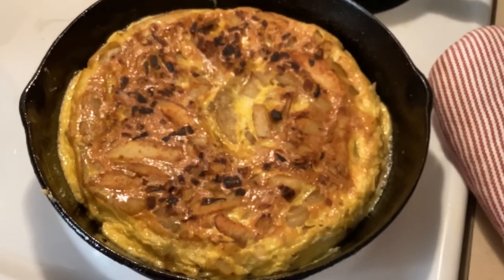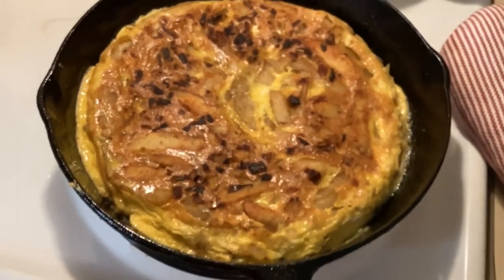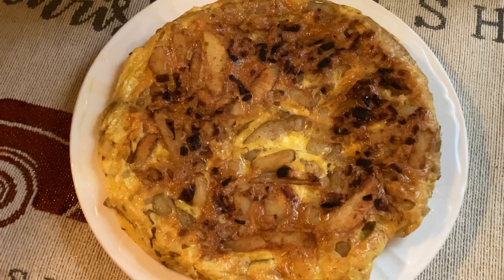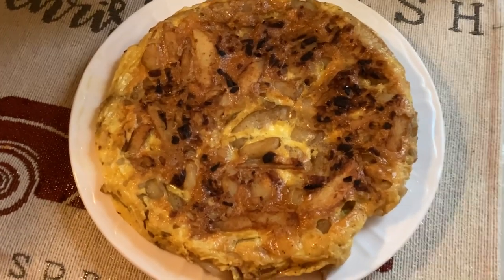I'll use a spatula to pull that up every now and then to see if it's done to my liking on the bottom. When it's brown enough, I'll go ahead and slide that onto a serving plate — and here we go, looks good!